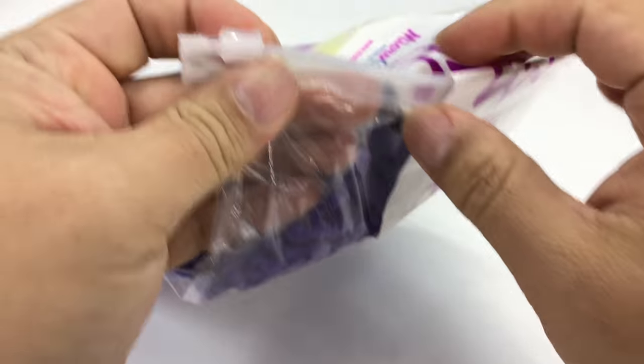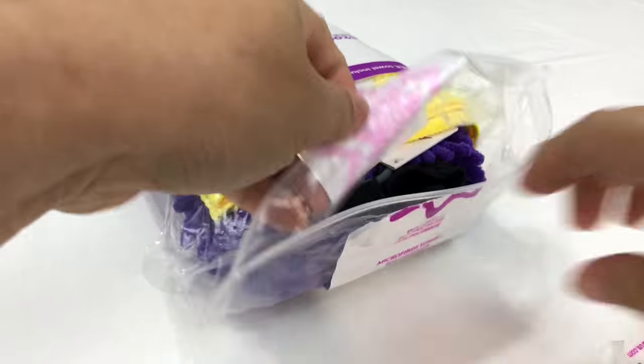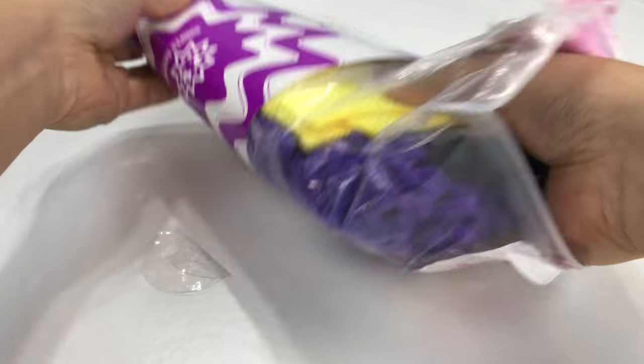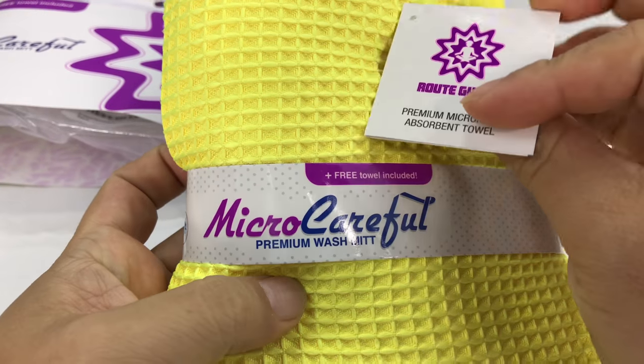I am definitely going to be cleaning up my cars here pretty soon, so you can see if it's something that you want to pick up. I definitely think it'll be pretty useful. Here it is — everything that's included is right here, it's all bundled together.